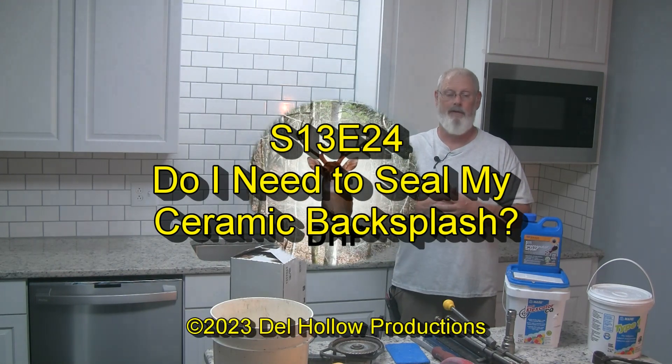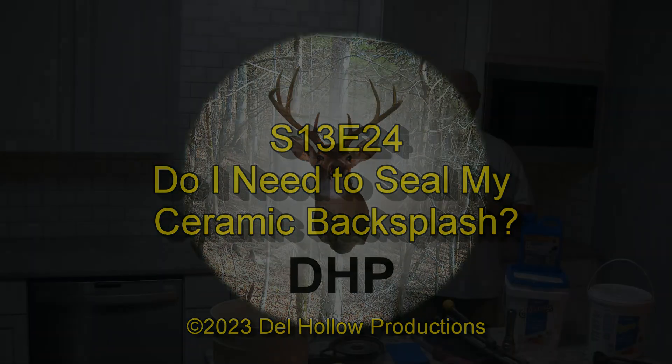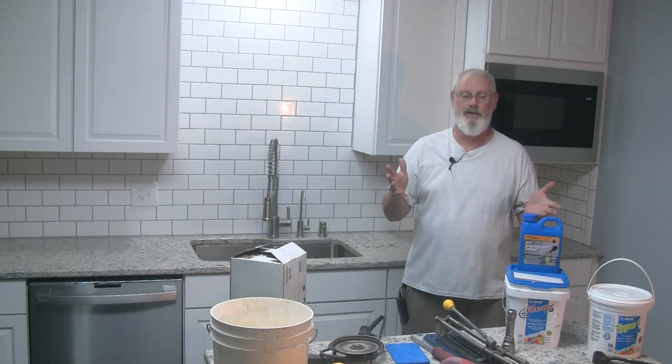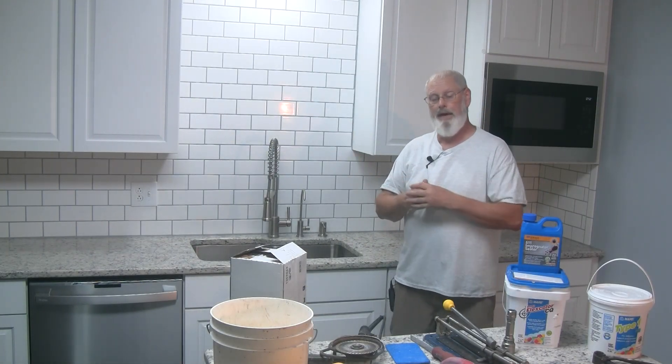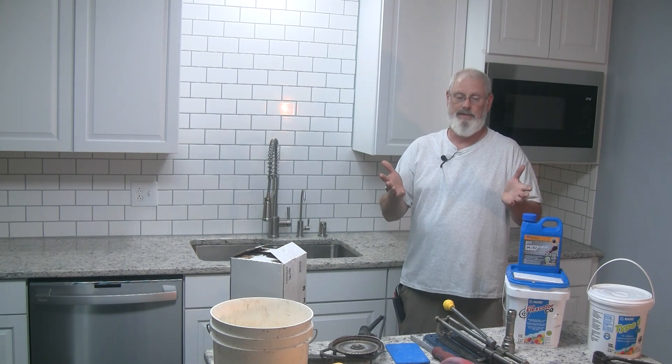Say you may have a new tile backsplash or an old one, and you have the question: do I need to seal it? We'll talk about that right after our old tiling. Now we got that done — the question is, do we need to do this?